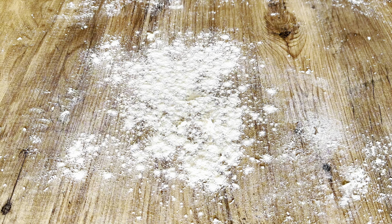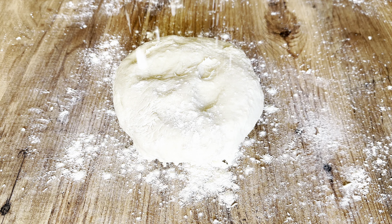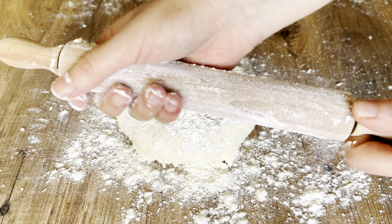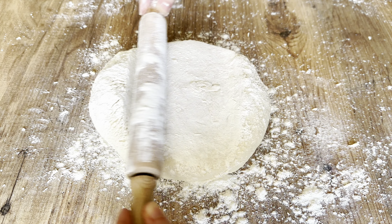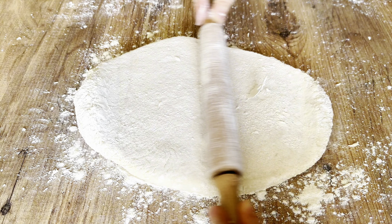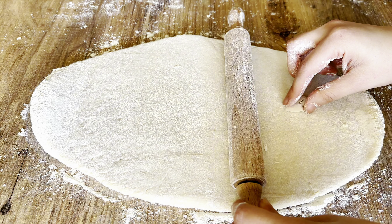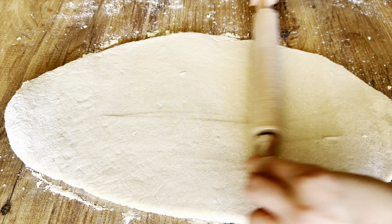Now let's put the dough on the floured surface and start rolling it out. Put the dough to the side. As you can see, the dough rolls out very easily.